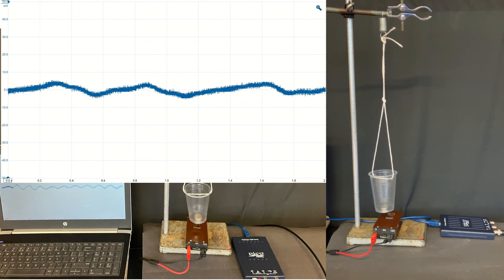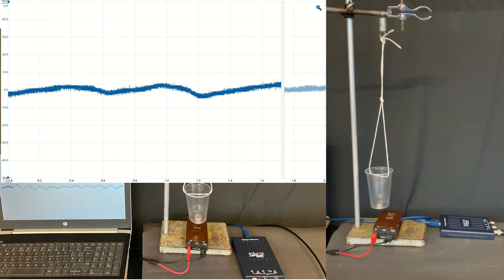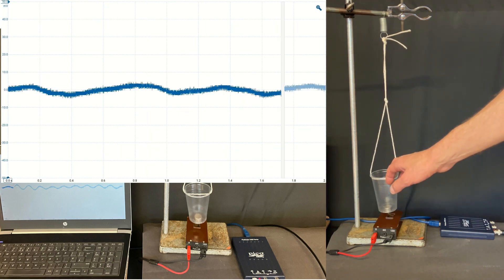Make sure that you have the laptop on a separate table so that you don't shake it and damage it. This wouldn't be much good as a real seismometer because it's not damped enough — as you can see, it's continuing to swing even after I've stopped shaking the table.